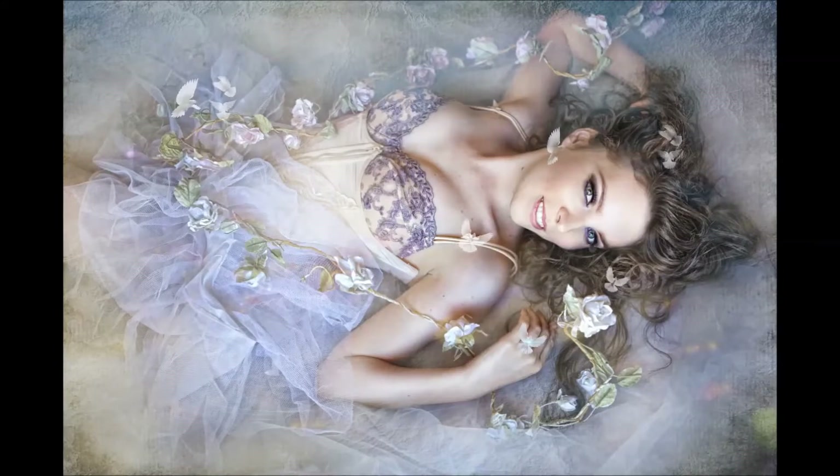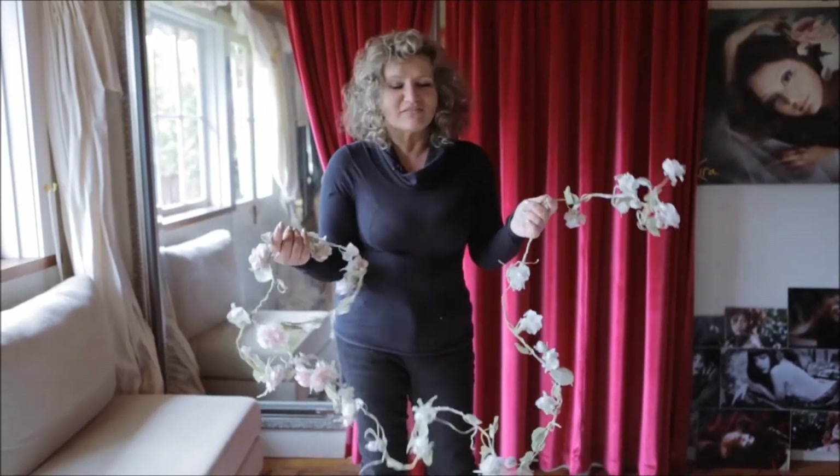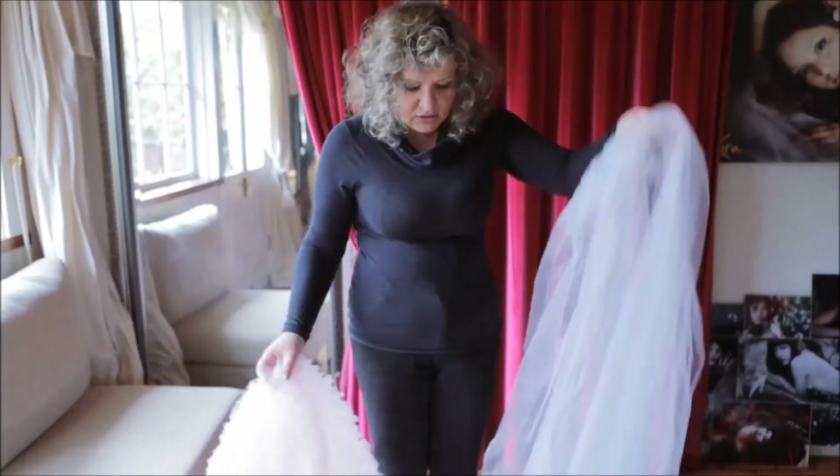Today we are going to recreate the image you see on the screen right now. When I was thinking of that image, I was thinking it to be like a fairy tale — graceful, romantic, dreamy. We will be talking about props that I thought would add to that feeling of art, romantic, fairy tale.